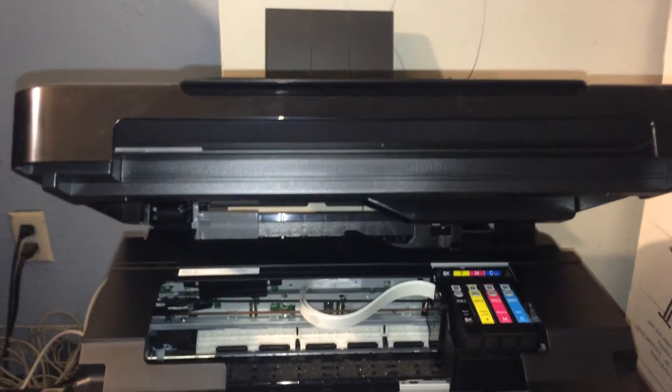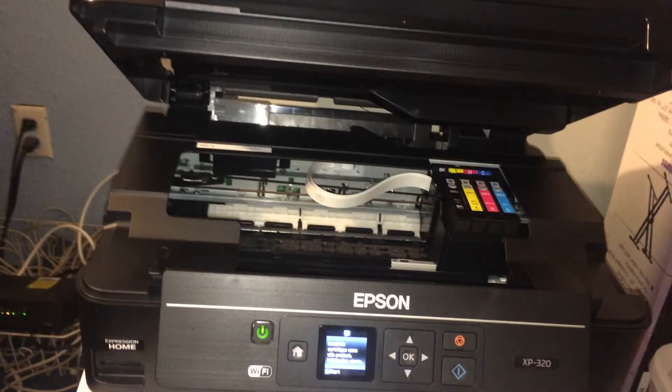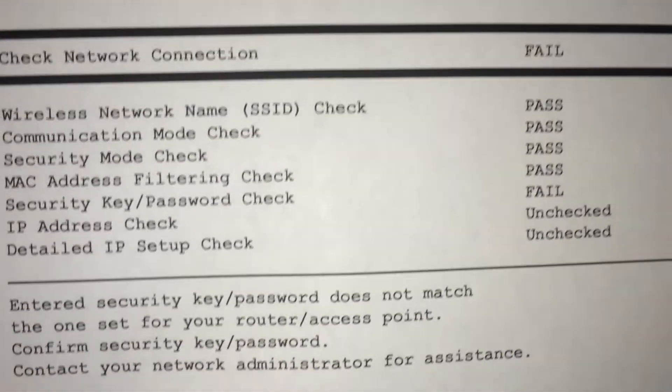I failed to mention that I also have to add the paper. Okay, so everything is working out. I just printed this paper right here, which is a test paper to show you how good it prints. And yes, it does print very well.